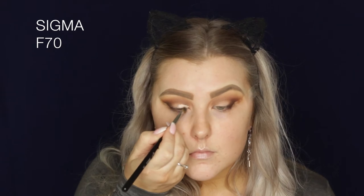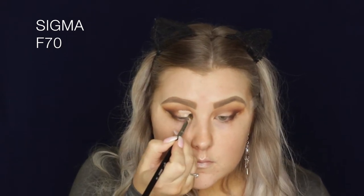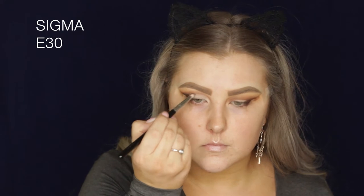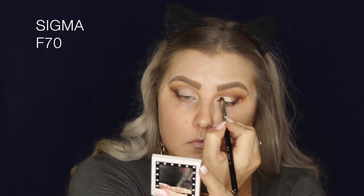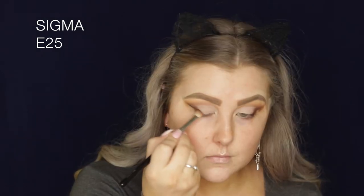Then I'm taking my Tarte Shape Tape Concealer and just starting to carve out the lid so that you can see the shimmery shade really well. I like to do this because I have such hooded eyes — it means I can apply the shimmer to more of the lid. I'm applying it and then using my finger to press it into my eyelid, then going in with a blending brush to lightly blend those edges.